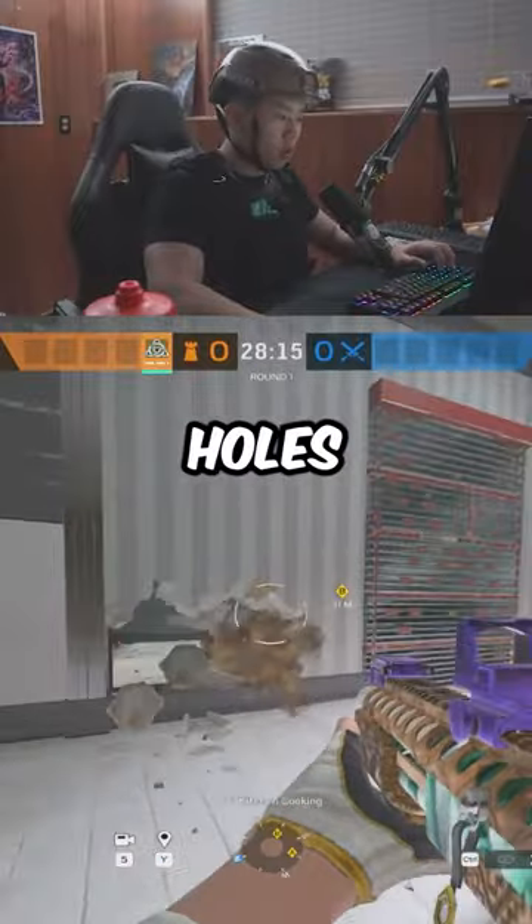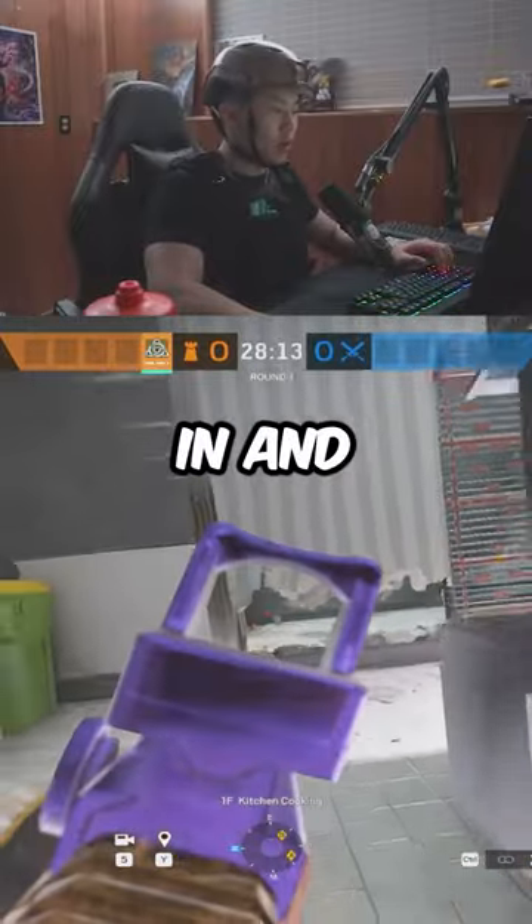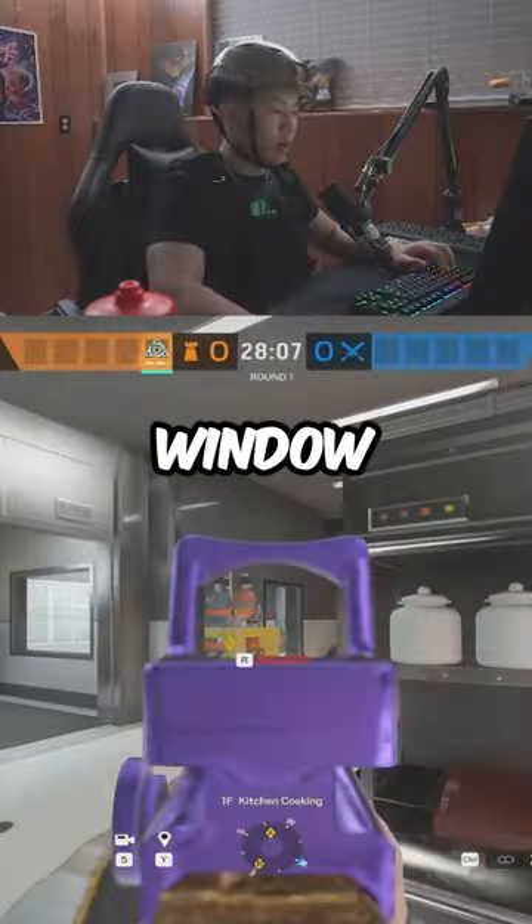Also make foot holes right here — that way it's harder to walk in and shoot their toes. But head holes here, that way you can see the prep window.